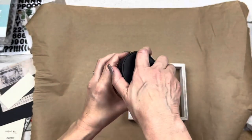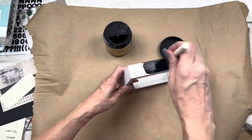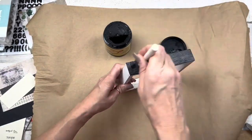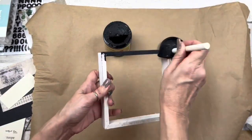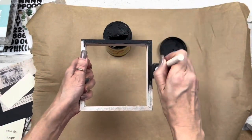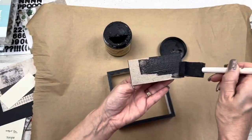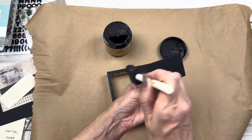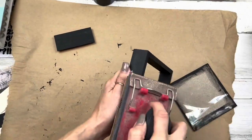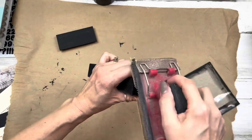I'm going to be using Dixie Belle chalk paint in the color Caviar, which is just a fancy name for black. I'll paint the frame all around inside and out, and then paint that center piece and back piece on the front and back side — I want the back to look all finished off. All the pieces get painted black.